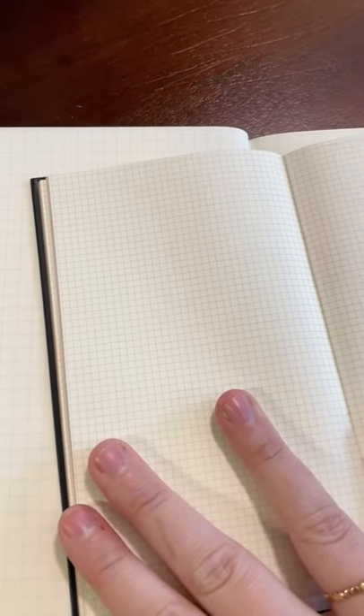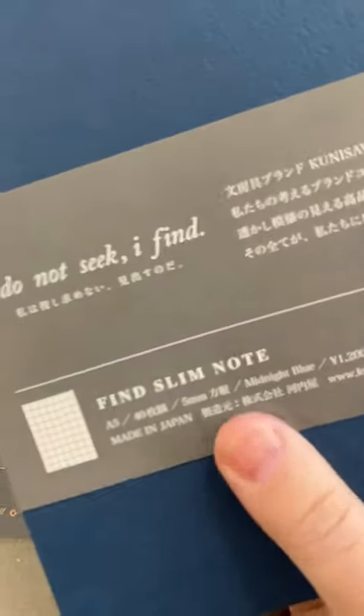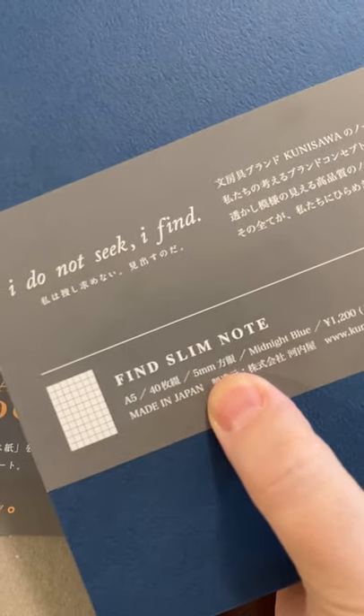I can grab the little bitty one. This little one is going to be a project notebook for sure — I haven't decided what yet. But see, the little one has a very small grid. This one has a much more typical grid. I think it's a 5mm grid. I don't know what the grid is on this little one, but I'm pretty sure it's a 5mm graph.